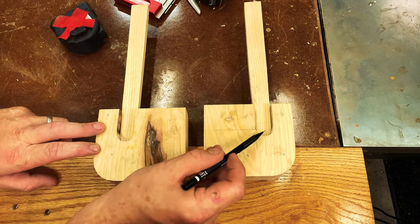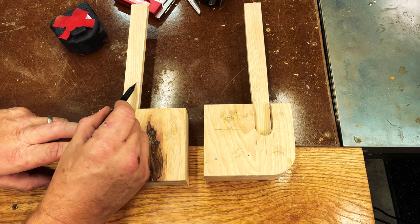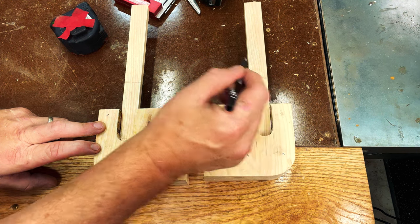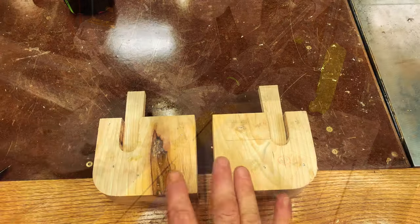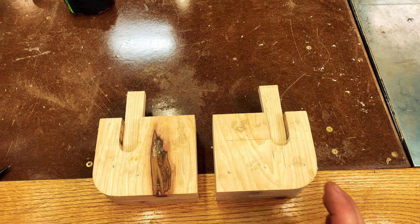Here you can see my two wedges that I sanded down. Now what I'm going to do is just eyeball it and put a little marking to cut them both down. I'll cut both of these down over at the miter saw. And here's what they'll look like with the wedges in place. So now let's move on to installation.